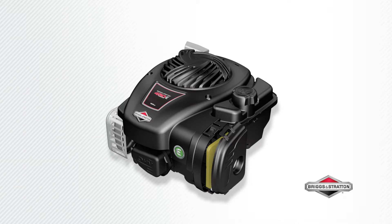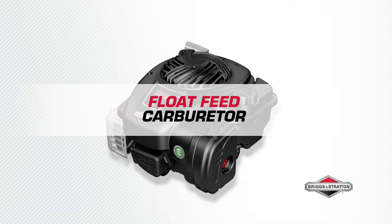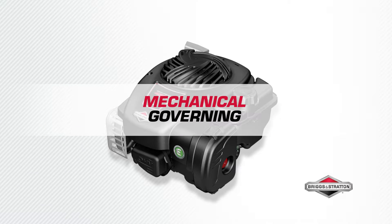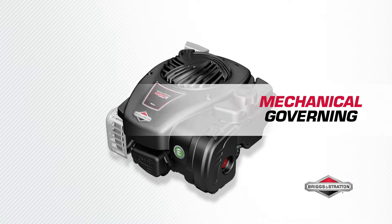Tool-free air cleaner and oil change maintenance delivers consistent performance time and again. The float feed carburetor provides steady fuel delivery and automatically adjusts to your lawn, courtesy of the mechanical governing, for a quick response to changing torque needs.